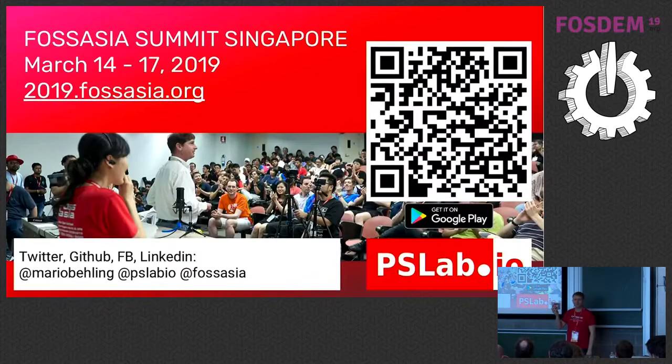Thank you very much. One quick question from the audience: what did you use for schematic entry, layout, and routing of the board? We use KiCad. It's pretty cool — some people are religious about it, like with Vim and Emacs, saying 'use another solution.' But KiCad works well for us. Everything is on GitHub, so you can check out FOSS Asia and PSLab. Here's also the QR code.